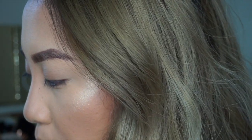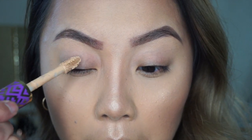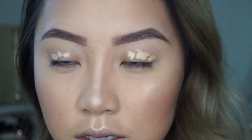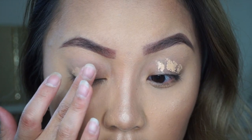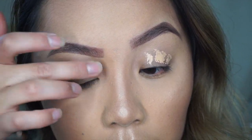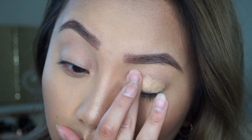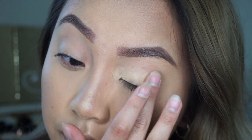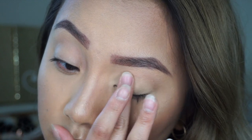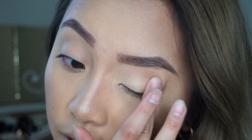I'm going to use my Tarte Shape Tape Concealer. For this I like to use my hand to blend it out because it's just so much easier than trying to use a brush. I love this concealer because it covers up everything, especially the veins around your eyes and any discoloration.